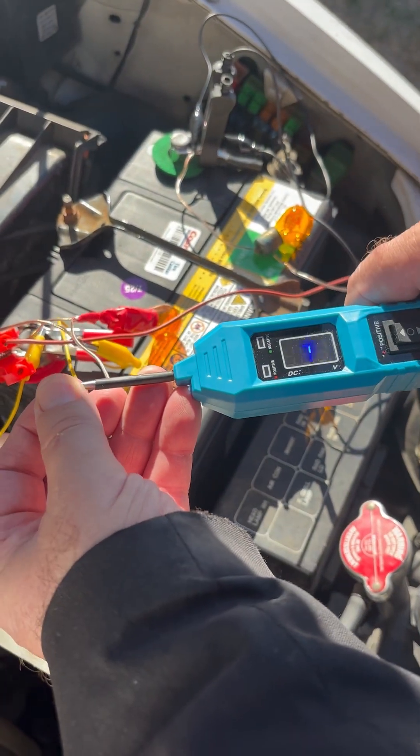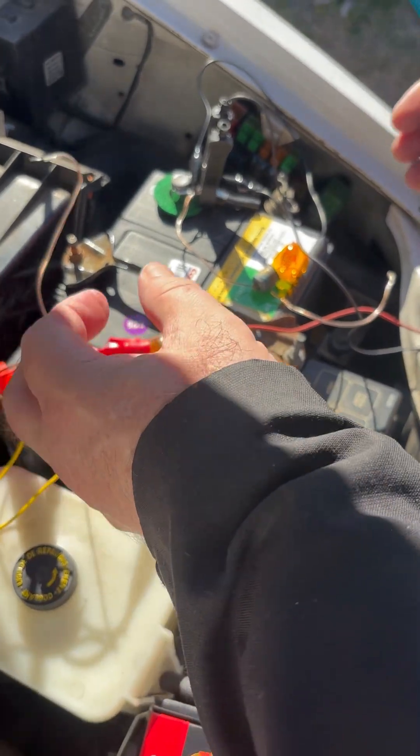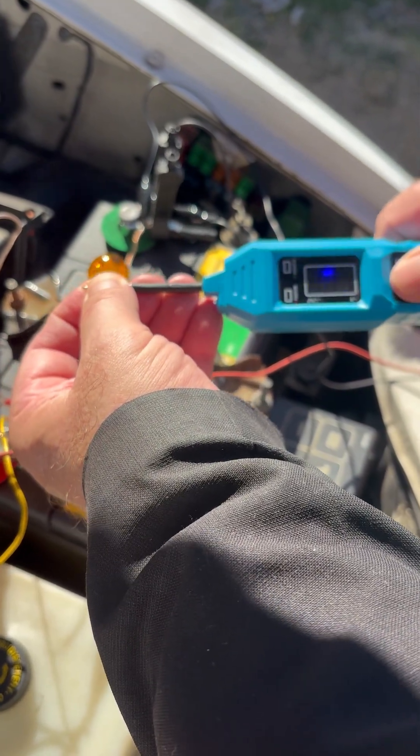This LED right here used to light when I put it on here, but it doesn't anymore. It used to light the light bulb, but it doesn't do it anymore. Here used to light the light bulb, but it doesn't do it anymore.